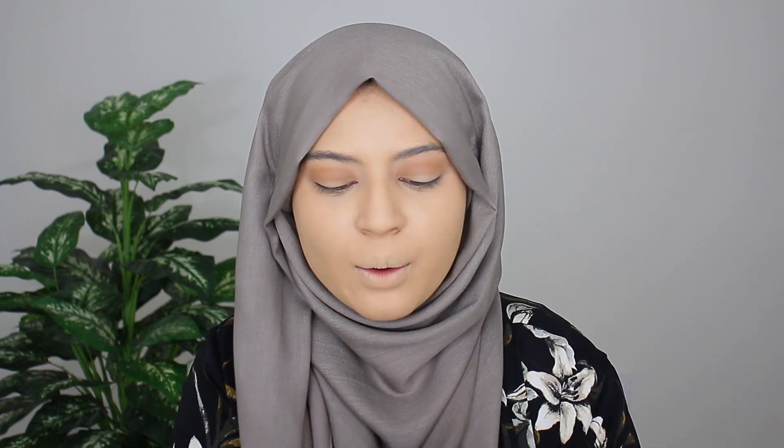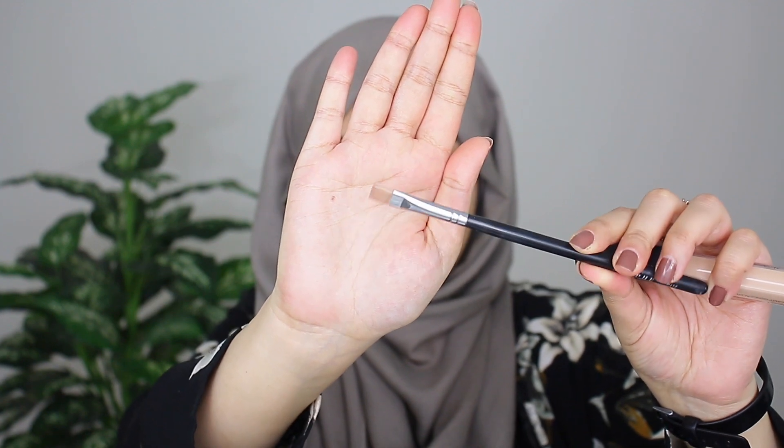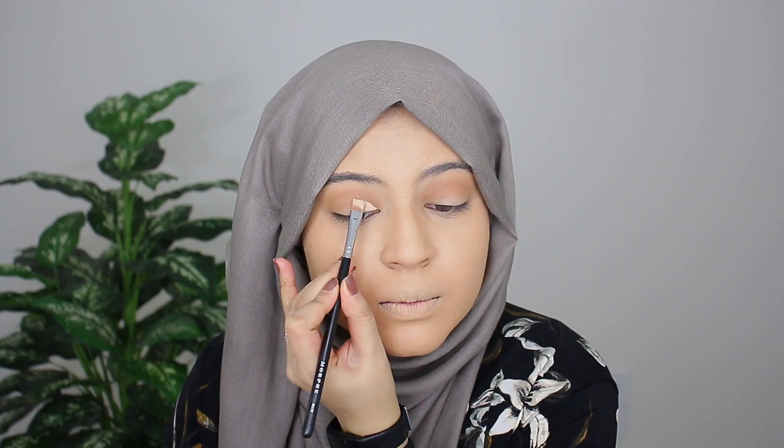So I'm done blending out the crease shade. Now I want to go ahead and cut my crease. To do so, I'm just grabbing some concealer — I'm using the NARS Radiant Creamy Concealer — and I'm going in with my Morphe M410 brush. You guys already know I'm obsessed with this brush. It makes your life so easy when you're trying to cut the crease.